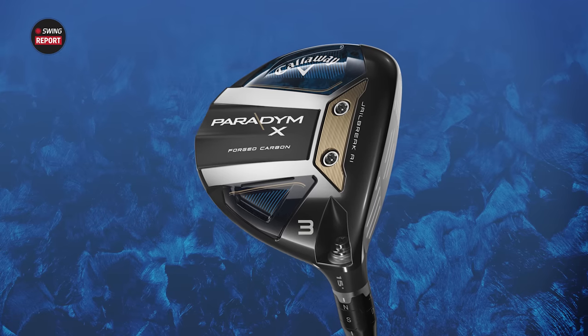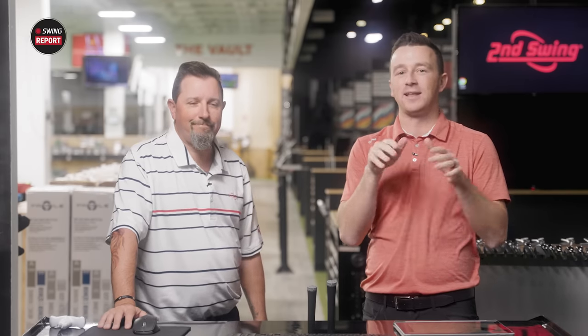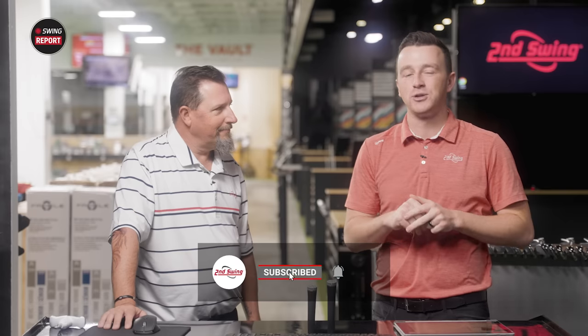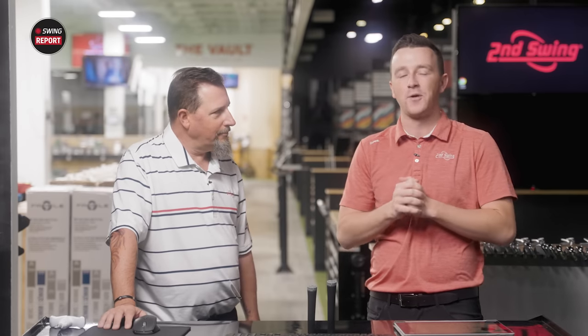Today we've got the new Callaway Paradigm Fairway Woods — the Standard, the X, and the Triple Diamond. I've got Kevin Kraft to come in and hit some shots and give his insight. Golfers, if you haven't yet, make sure you subscribe to the YouTube channel and give this video a like. Tell us in the comments what you think of the new Paradigm Fairway Woods.